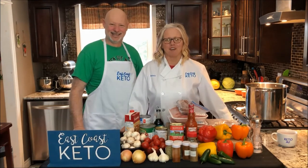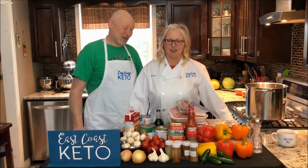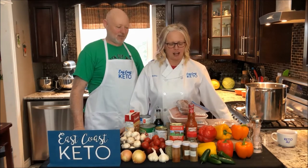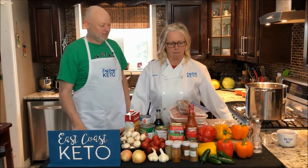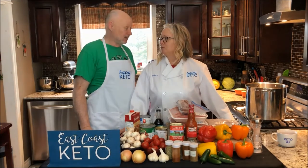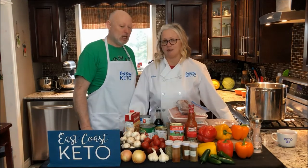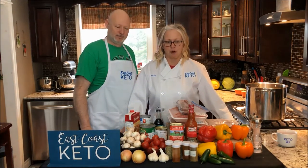Hello and welcome to our YouTube channel in the East Coast Keto Test Kitchen. I'm Bobby. I'm Jeff. And together we are East Coast Keto. So today we have a monster recipe for you. It's one of the most popular on the website, one of our most popular for us. We're going to do game day chili for you guys.